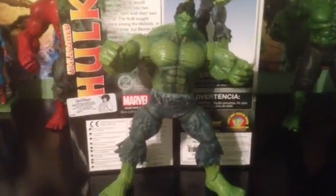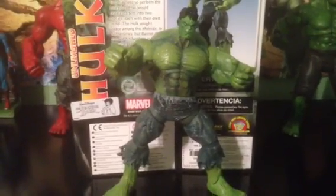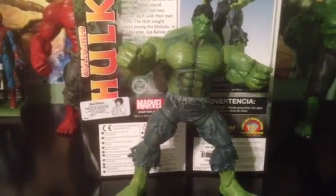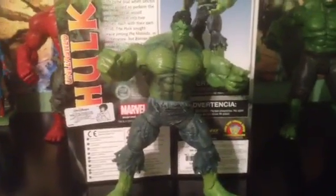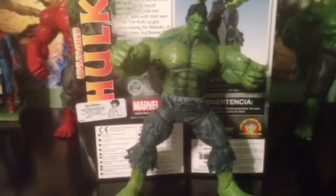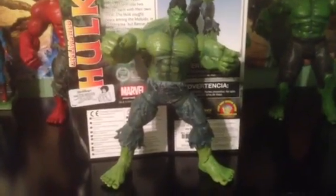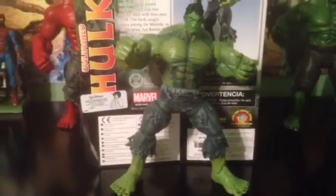Hey guys, welcome to Superhero Movies. Today I'm hella excited to show you this fig — I just got it today. I saw some pictures of it last Wednesday or Thursday. I didn't even know Diamond Select was doing another whole figure, but I saw some pictures of it on a forum and I had to get to the Disney Store and get it. This is the Marvel Select Unleashed Hulk, or Savage Hulk, based off a comic series. I'm really impressed, especially with the scale.